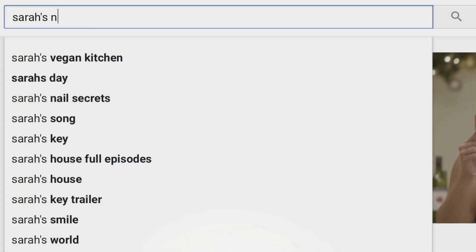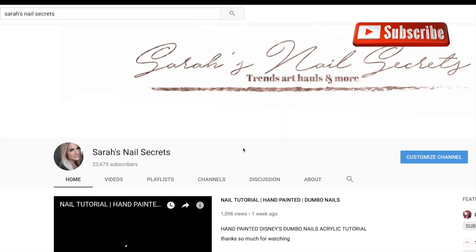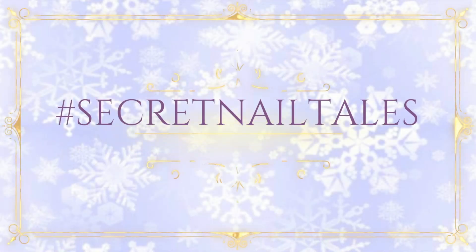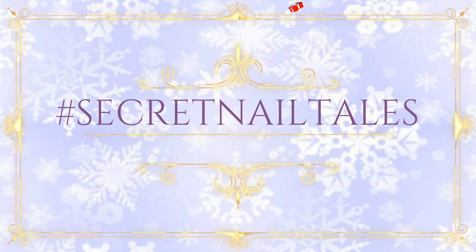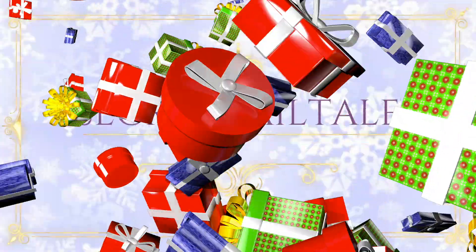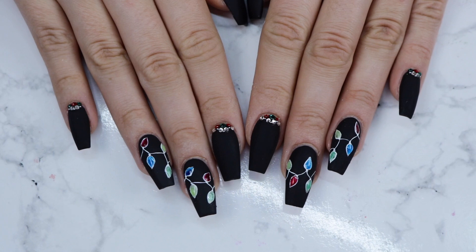For the next 12 days, we'll be sharing with you 12 different themes of nail art for this time of year. Taliyah is a gel tech and Sarah is an acrylic tech, so you will get a special gift of watching two different techniques for each theme. If you recreate any of these designs, please use the hashtag secretnailtales on social media so we can check them out. We hope you enjoy this gift from us and let's get started.